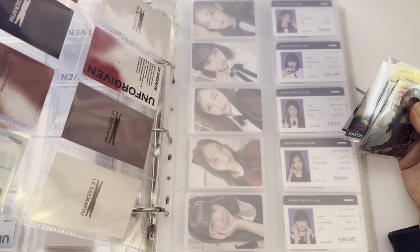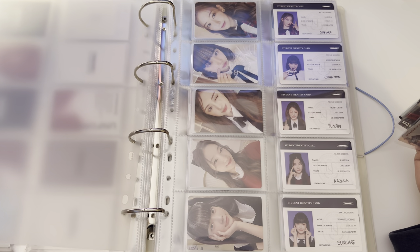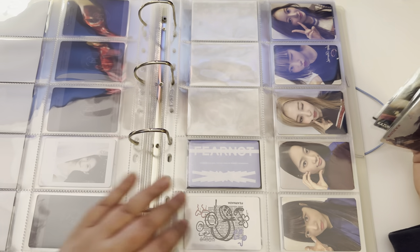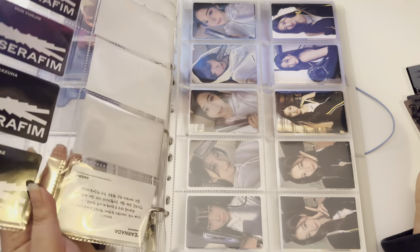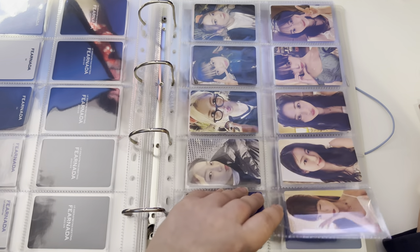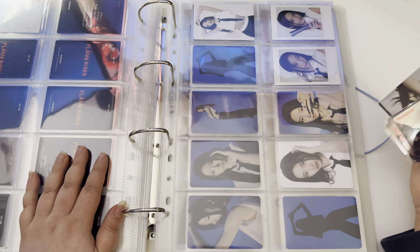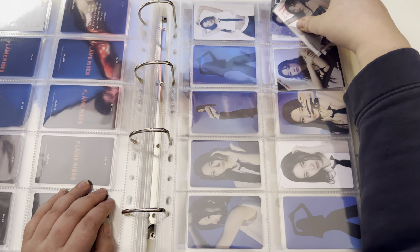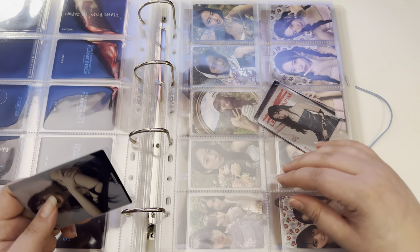I think this might be from the concert or something, because they say 'Unforgiven' on it. I was thinking maybe I'd put it with the concert cards instead, but I feel like they just don't match. Whatever — I'll just put them here for now and they'll be filled up with something later.